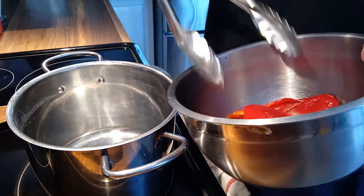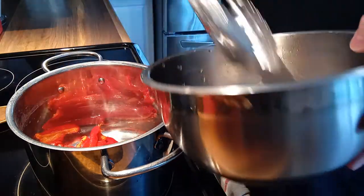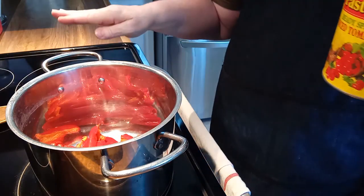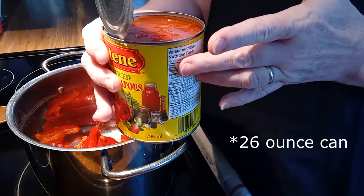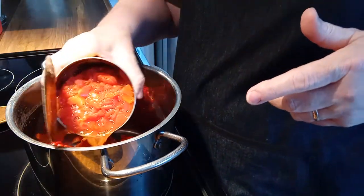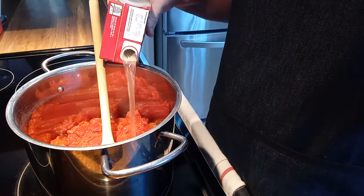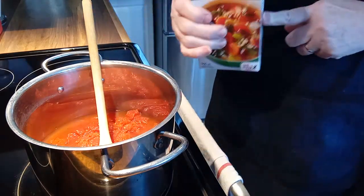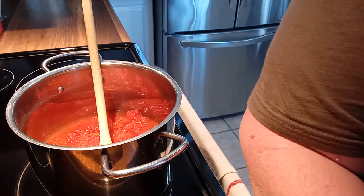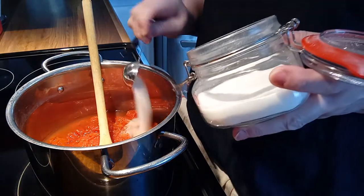Into a soup pot we are going to put those two pounds of red peppers that we grilled yesterday. Remember you could also roast them in the oven or on top of a gas stove if you have one. I use one 20-ounce can of tomatoes — whole or diced, whatever you have — put it all in. This really is the simplest soup but so delicious. I'm putting in a half liter of vegetable stock; if you don't have vegetable stock you can use chicken stock. Next is three tablespoons of white sugar — that might seem like a lot but you need it to combat the acidity of the tomatoes.